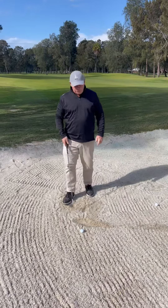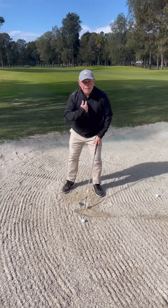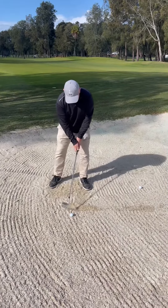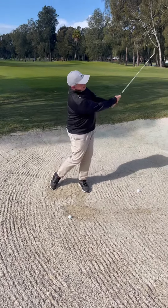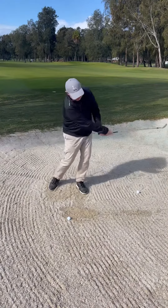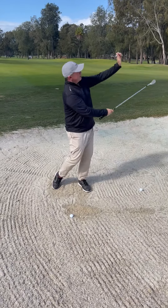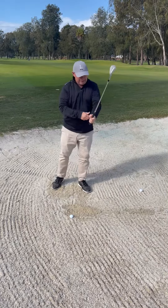The ball is on my left foot, just inside the heel. All I'm going to do is keep my center forward — none of this tilting back. So keep my center forward and I'm going to make a little practice swing, making sure I'm taking nice divots using that bounce of the club and getting that full follow-through feeling with my hand facing the target.